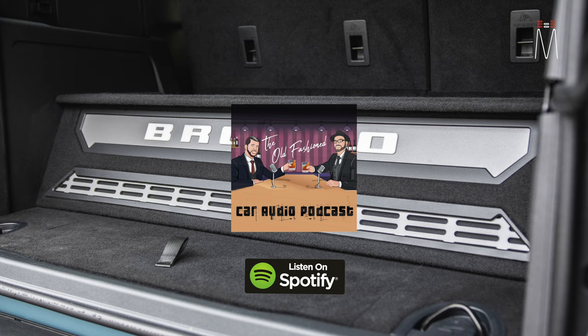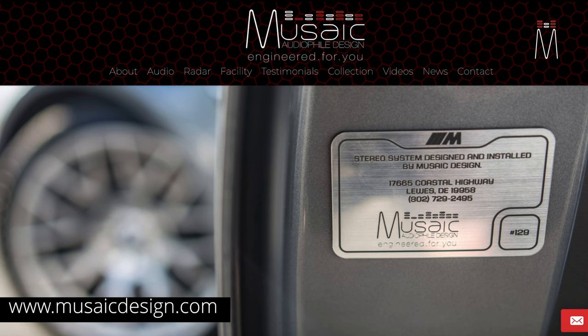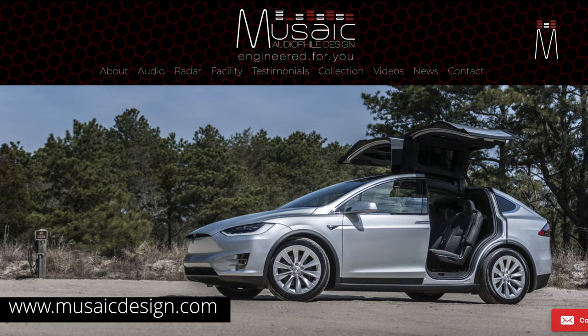You can find that on Spotify or anywhere you get your podcasts — it's called the Old-Fashioned Car Audio Podcast. If you want to see all the work that we've done, check out our website musicdesign.com — this is going to be the best source of information.